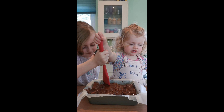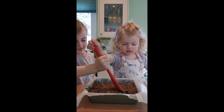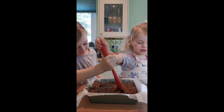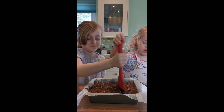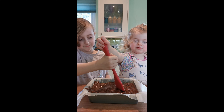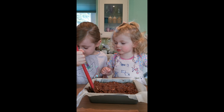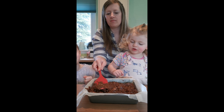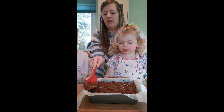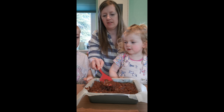Uh-oh, is it a bit messy? That's fine, we'll clean up at the end. I think she thinks it's mud — giant mud pie with Oreos in it! Alright, let Mummy just smooth it over on the top. So that is it done for now, and then we just add our little bits on the top, which are just to make it look pretty.